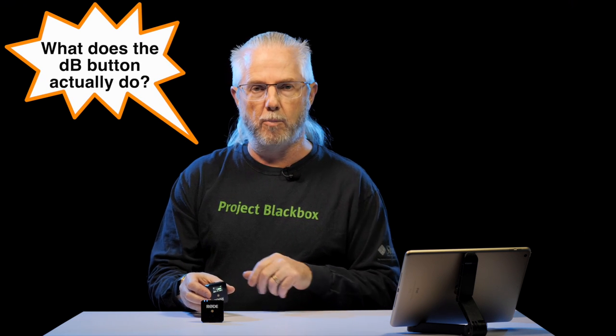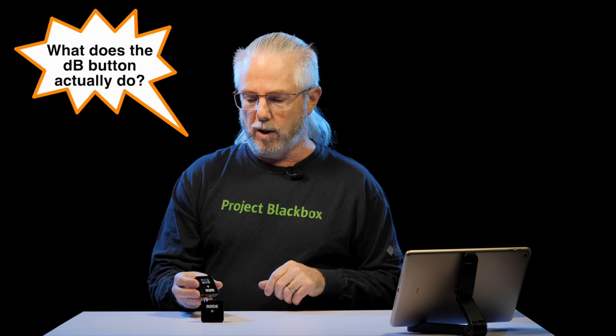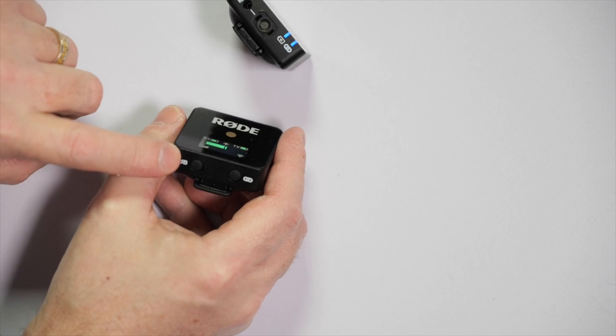The first thing I want to talk about is the dB button on the bottom of the receiver that comes with the Rode Go wireless system. I've heard people say that the dB button increases the sensitivity of the microphone on the transmitter - that's not true. I've seen people say that it increases the output of what's transmitted from the transmitter to the receiver, increases that signal - it doesn't do that either.